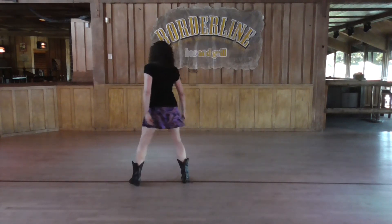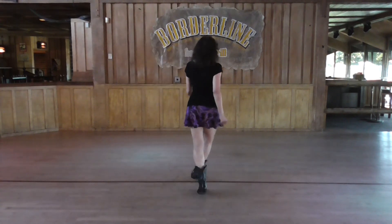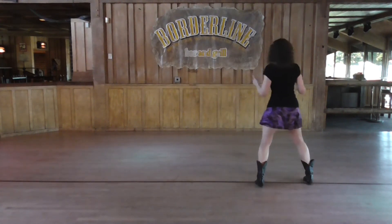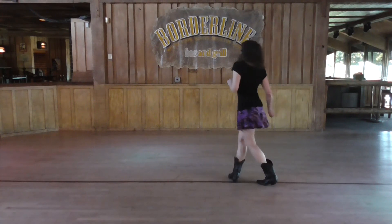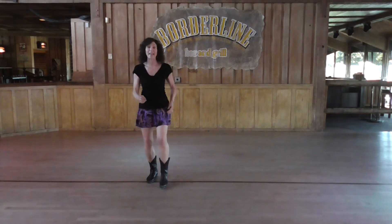I'm going to turn around and take it to you very slowly from the top, and I'll do both walls for you. So we start with our right foot. Six, seven, eight. Go. Cross, open, sailor step. Cross, open. Syncopated weave, side rock. Cross and triple. Cha-cha-cha. Quarter. Back. Quarter. Side. Now forward. Seven and eight.